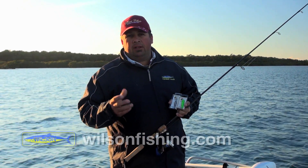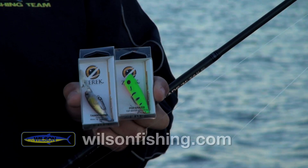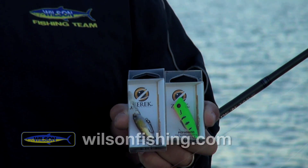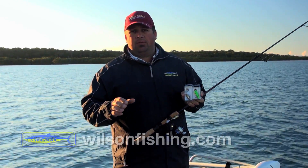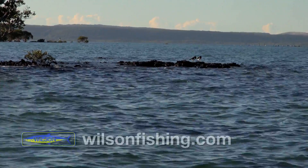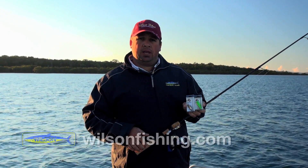Righty-o, folks. Over the last few days we've been testing and trying out the new Zarek range of lures. We've had quite a fair bit of success down in the southern end of the bay on the new Zarek range. Now today, we've come to a different scenario. We've come around to Peel Island where there's rock and coral and things like that, so we're going to try the Zarek lures out and see how many fish we can catch up here.